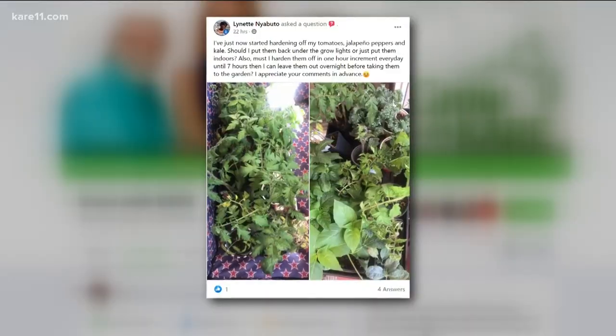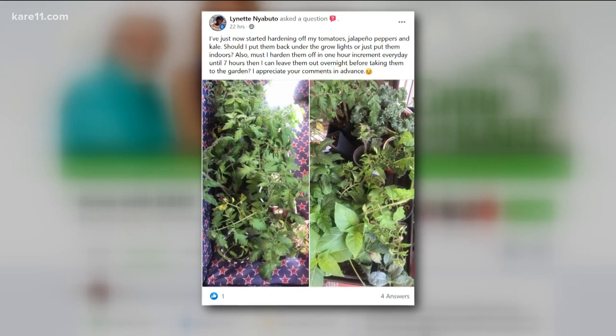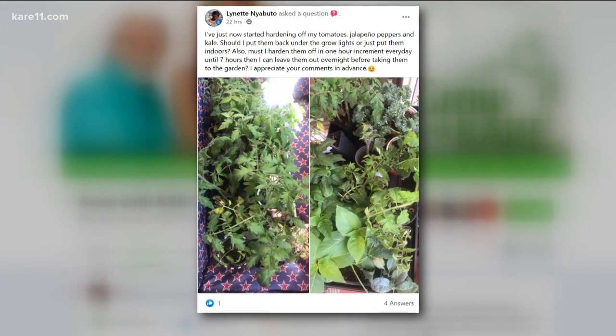Lynette has started hardening her tomatoes, her peppers, and her kale. Should she put them back under the grow lights or just keep them outdoors? Let's go through the whole hardening off process. One, don't take them and stick them right in the full sun — they will get sunburned. Two, you really don't want to keep them out when the nights are below 50. Per the weather forecast coming up, the nights are over 50, so it's fine — keep them out at night, but don't put them in the full sun. Slowly put them in shade or bright light, then little by little put them in the sun so they get acclimated.